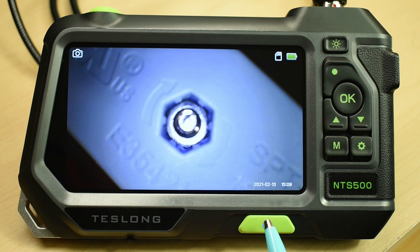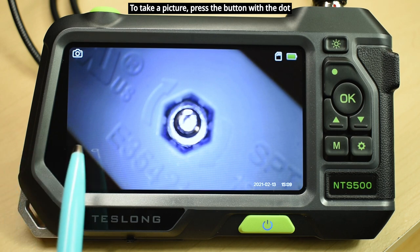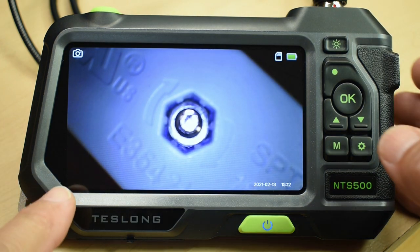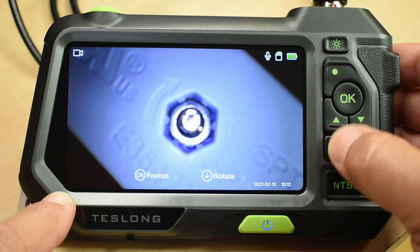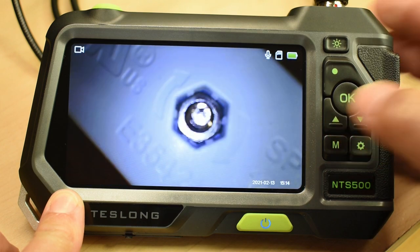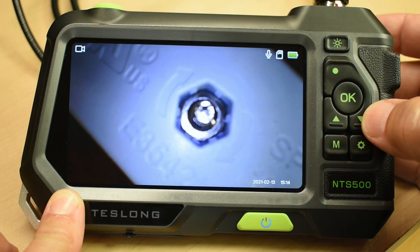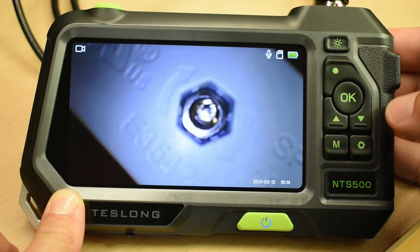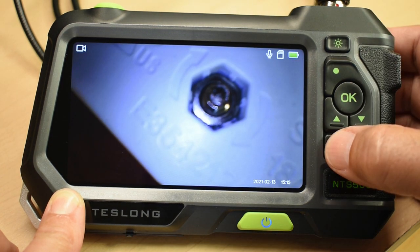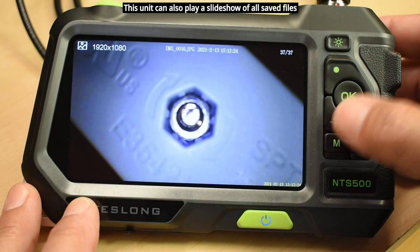To power up the unit, hold this button down until the display comes on, then let go. Pushing M switches to video mode. You can flip the image upside down, but unfortunately this unit does not allow mirror image left and right like the older unit — just up and down. To switch to the files to see what you've saved, push M and hold it, and you can go up and down to look at the different files.